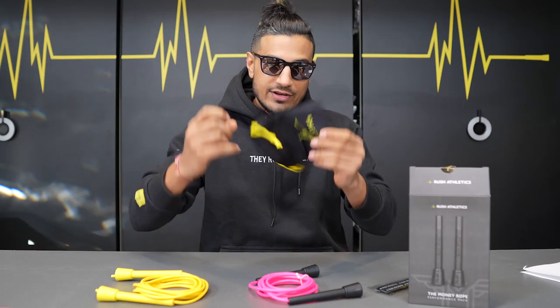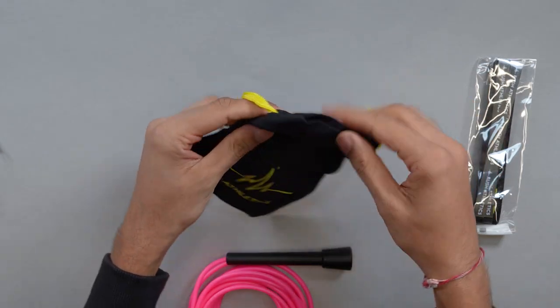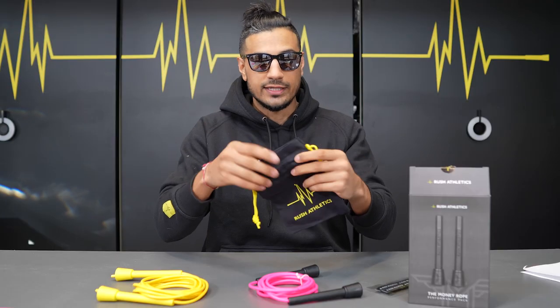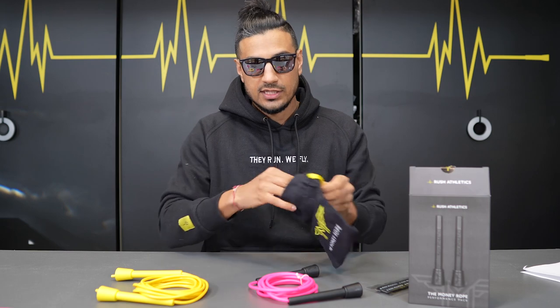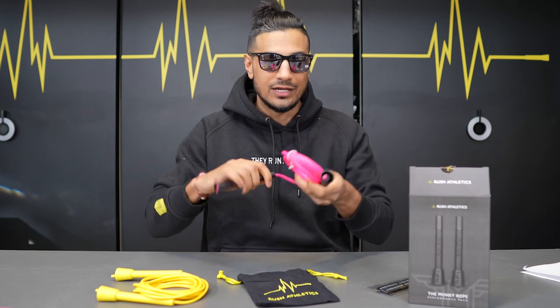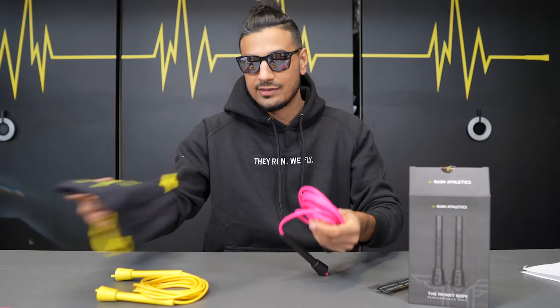Then you get a carry case for the actual rope — a very cool carry case. The materials we've used for this are environmentally friendly, a very nice graded cotton. Nothing too fancy, but it just keeps your ropes nice and neat. When you're on the go, store it up, take it with you. You don't want your ropes tangled in your gym bag or not being stored correctly.